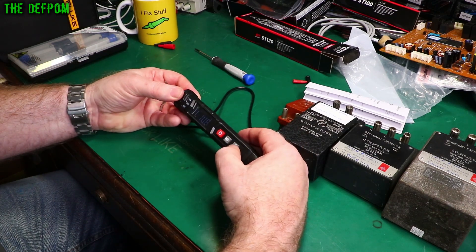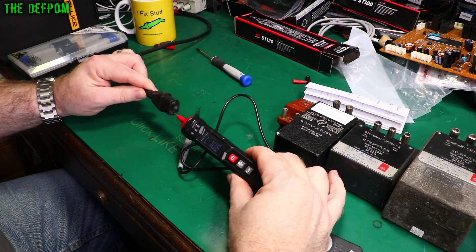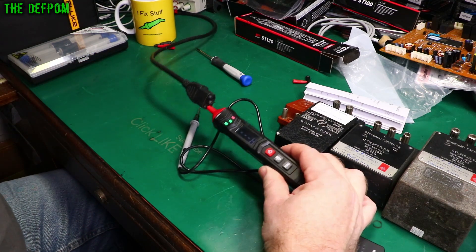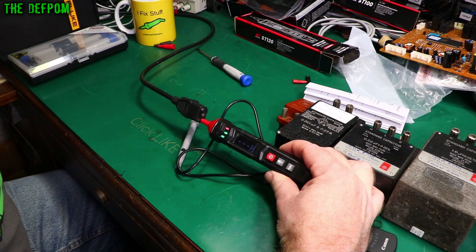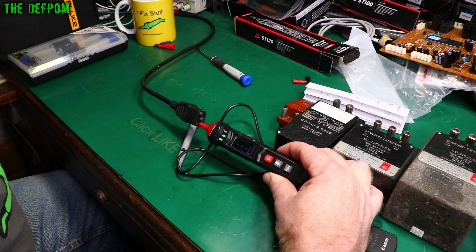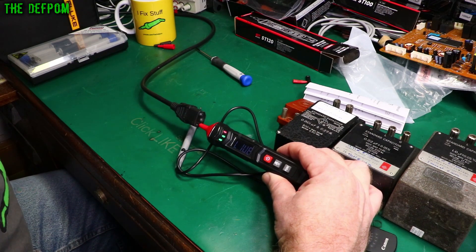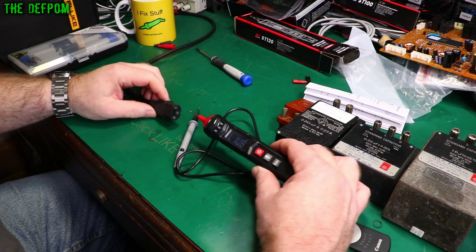The next function is live voltage detection. This cable is live at 240 volts — yep, that works. Turning the voltage down to see where it cuts out — there are two ranges, high and low. It comes on at about 10 volts AC and switches to high range at about 15 volts AC.